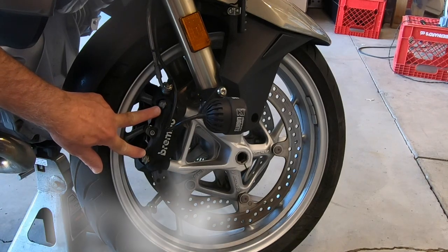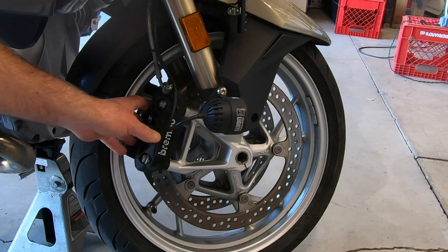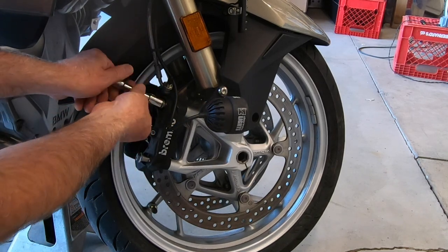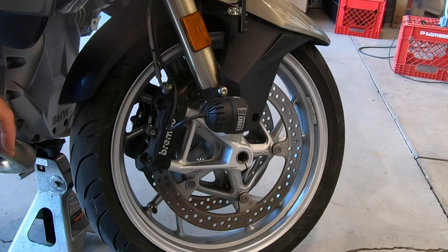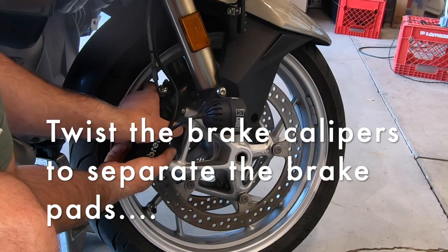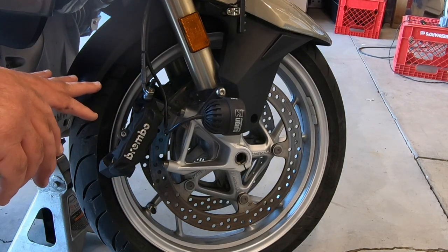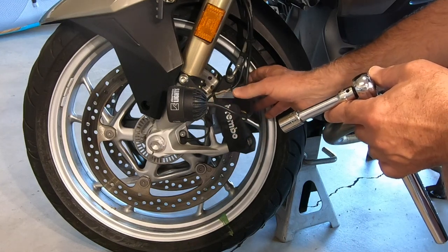I'm going to start by removing the two 13 millimeter bolts to remove the brake caliper. We're just going to take off the bolts and then pull the caliper out. One of the tricks to do this successfully is that once you pull it off the sleeve, give it a twist in both directions to force those calipers back a little bit — that makes it way easier to get the brake calipers back on when you put the wheel back on. We'll do the same thing on the left side.